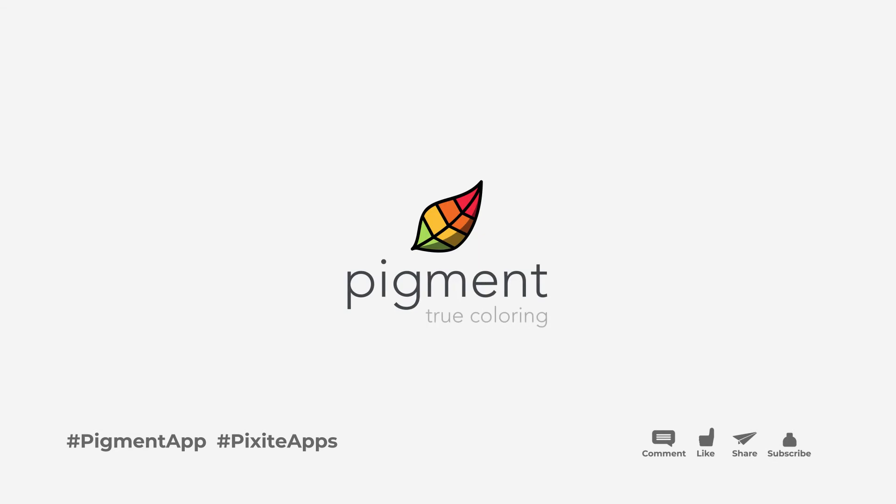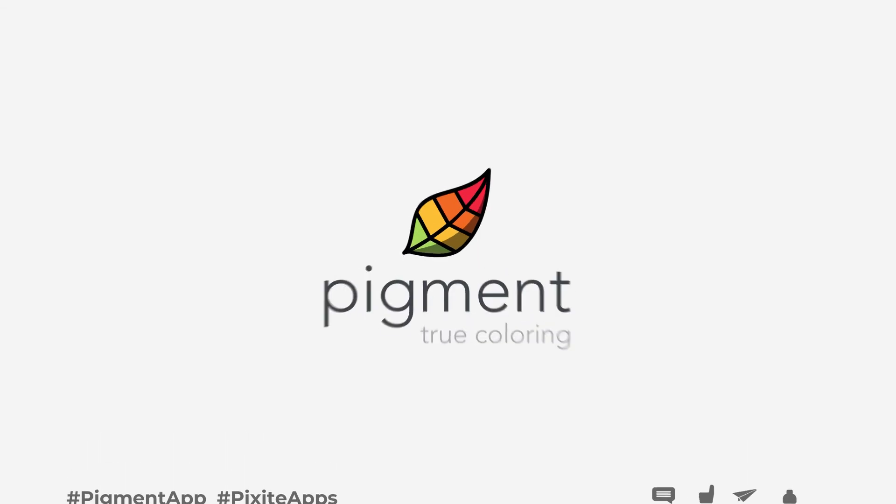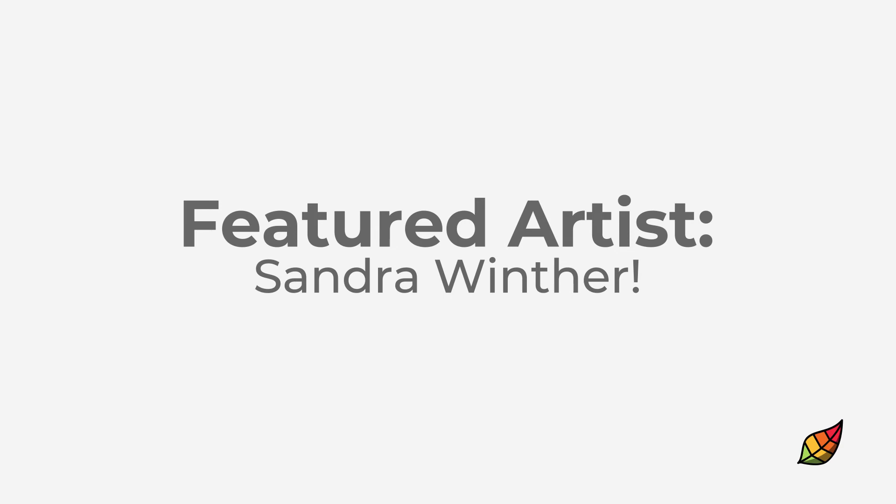If you have any questions or comments, please list them below and we will get to them for you. Thanks a lot for tuning in. Don't forget to like and subscribe. This is Brianne from Pixite — take care, everybody.